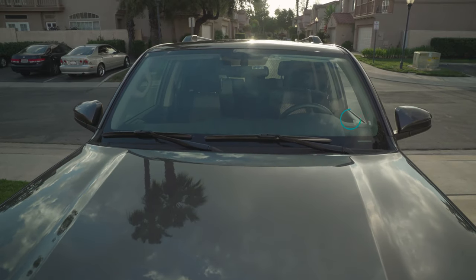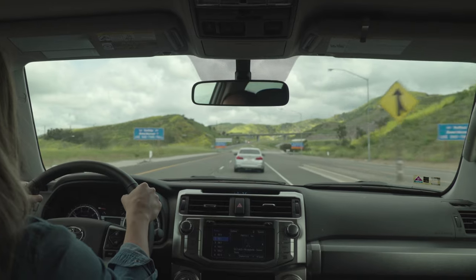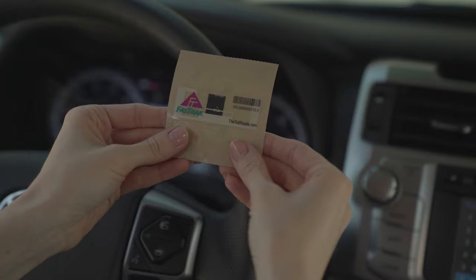Place the sticker transponder inside the lower left-hand corner, inside the lower right-hand corner, or inside behind the rear-view mirror under the tinted portion of glass. Consider the visual aesthetics from inside and outside of the vehicle when choosing the location. Once you select your location,